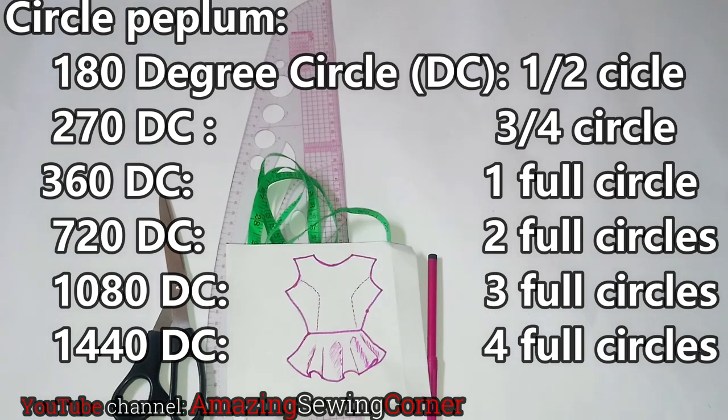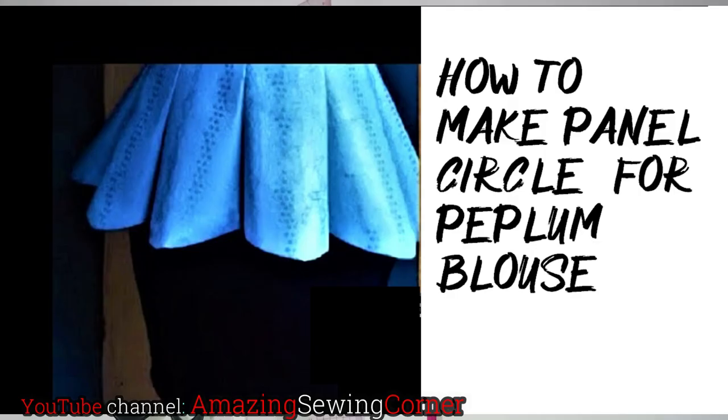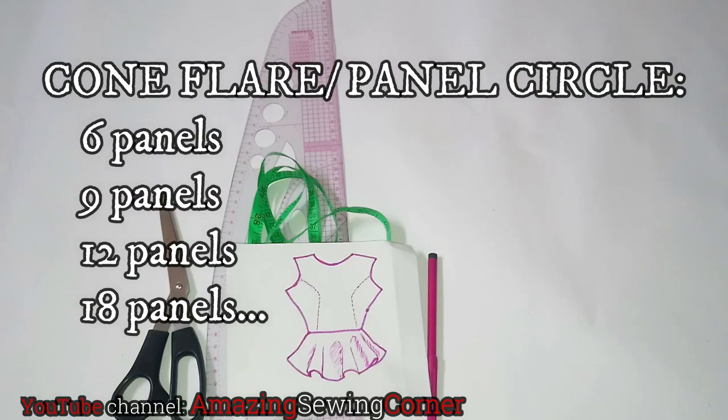I'm just giving you a brief intro so we all have an idea of what I'm going to be talking about in this tutorial. The next type is the cone flare — I'll call it the panel circle. I have a detailed tutorial on it, but you can make your panel circle with six panels, nine panels, or eighteen panels and so on, depending on how much fullness you want.